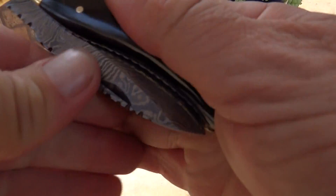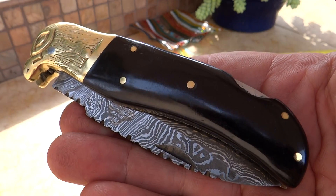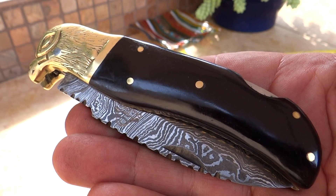And when we close this here, there is the piece. This is a gorgeous custom knife here you can find at DKCKnives.com.